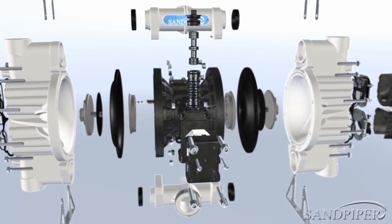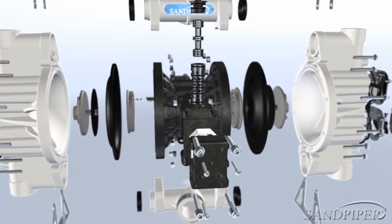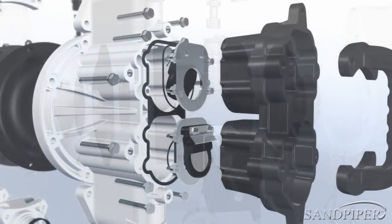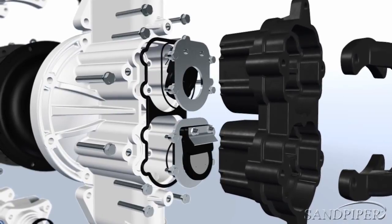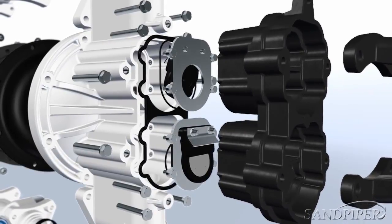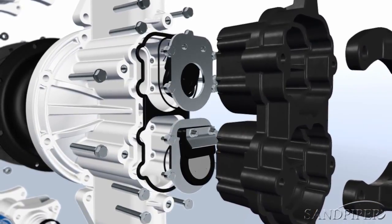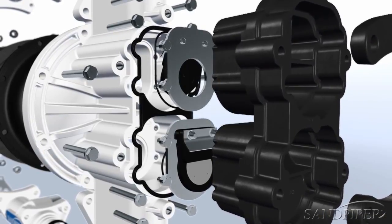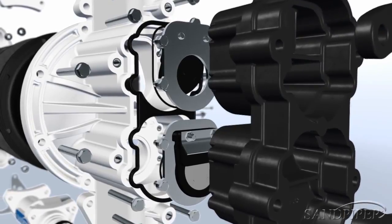Pump disassembly is not required for inspection of these air valves, making parts simple and easy to maintain. Additionally, downtime is reduced with externally serviceable flat valve modules. In-field inspection and service is faster, with simultaneous access to both flaps and a minimal number of fasteners when compared to the competition.